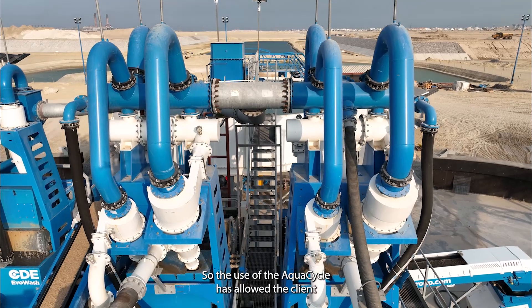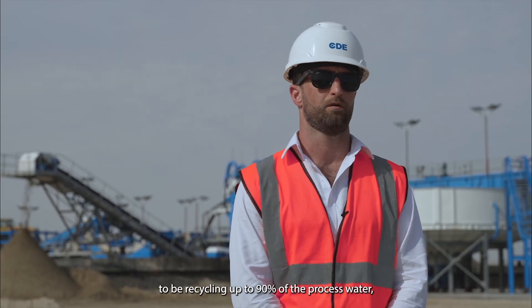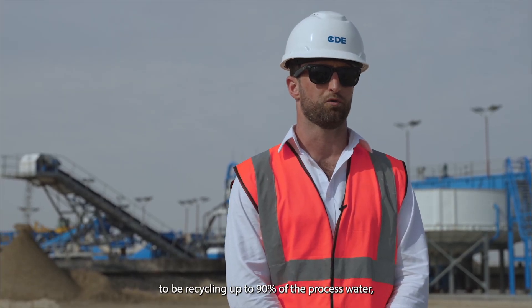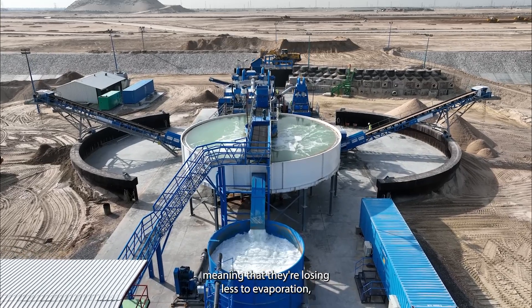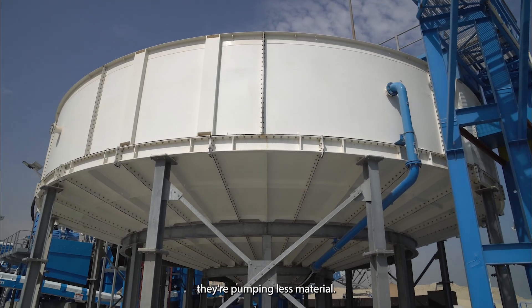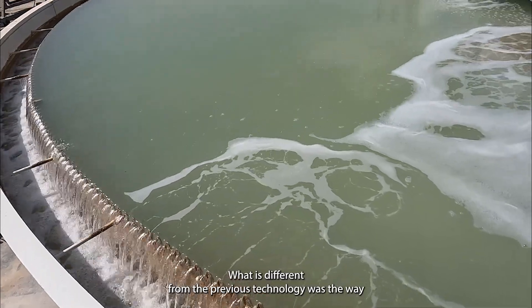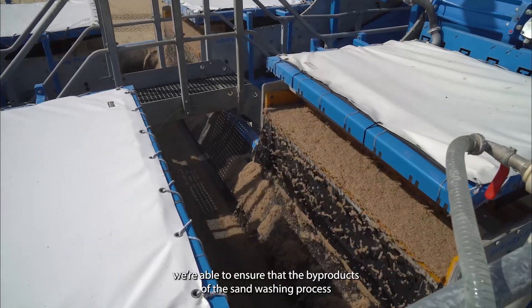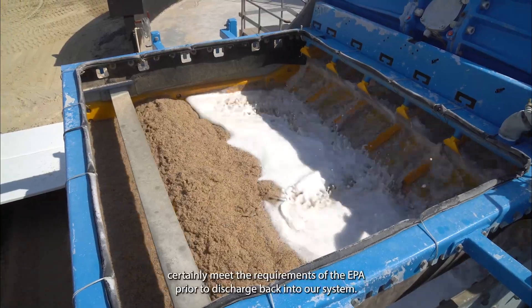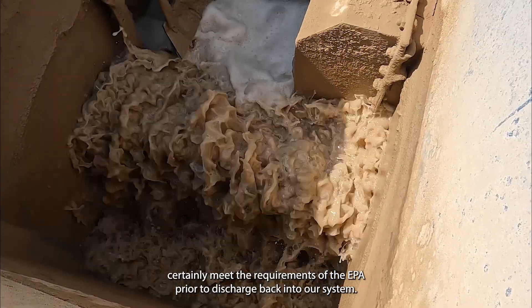The use of the AquaCycle has allowed the client to be recycling up to 90% of the processed water at the source, at the wash plant itself, meaning that they're losing less to evaporation and they're pumping less material. What is different from the previous technology was the way we were able to ensure that the by-products of the sand washing process certainly meet the requirements of the EPA prior to discharge back into our system.